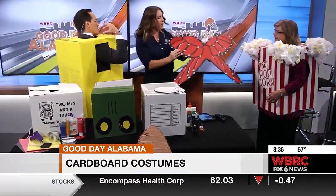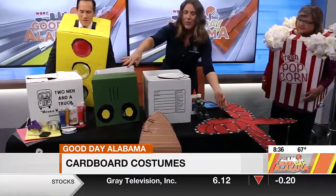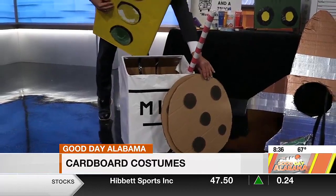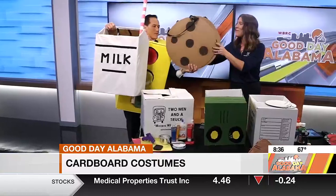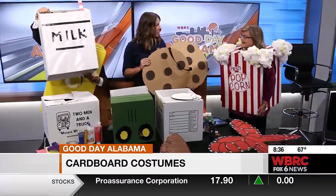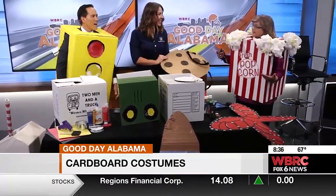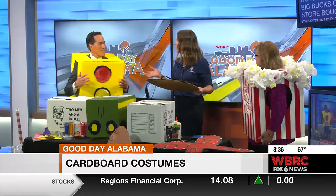Just put the straps through and it's like a little backpack. And then we have the milk and cookies over there. If you have siblings — brother, sister, twins — one can be the milk and one is the cookies. Is that not creative? It's just some ribbon and the boxes. I'm not really crafty, but these seem like something I could even do. Any skill set — truly, any skill set.